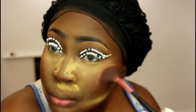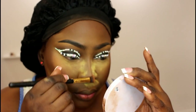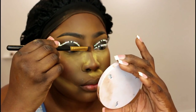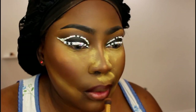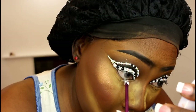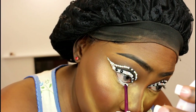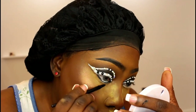Moving on, I applied some bronzer on my cheekbone and on the bridge of my nose. I usually just use one of the Juvia's Place shadows to line my lips — that's what I'm using right here. I went in with the NYX white jumbo pencil just to the center of my waterline, and then I went to the end of my waterline with the Maybelline black gel liner.